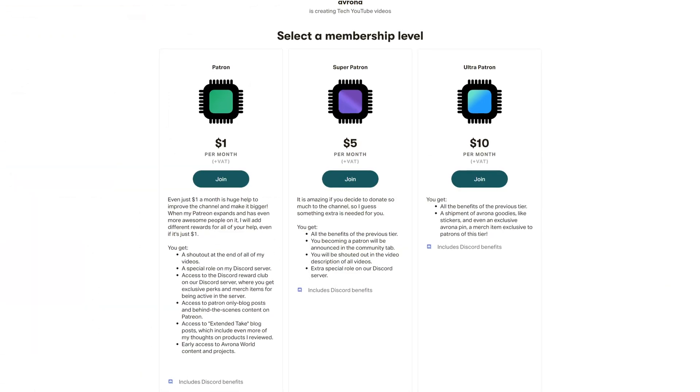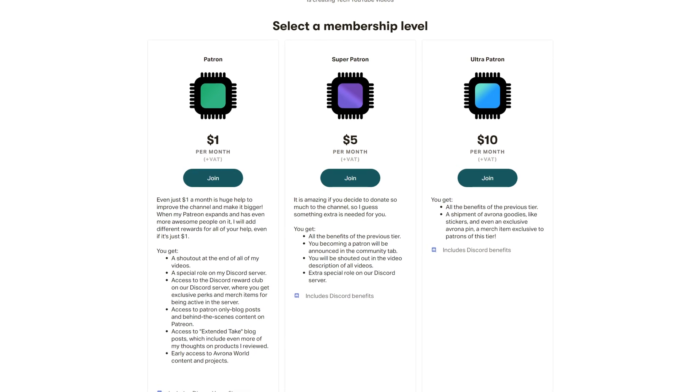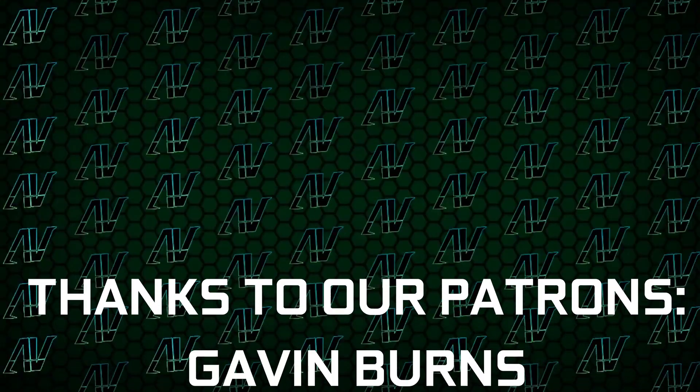maybe check out our Patreon down in the video description below, because even a single dollar a month truly goes a long way. I'd also like to thank my existing Patrons: